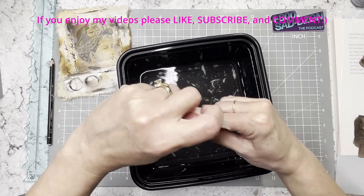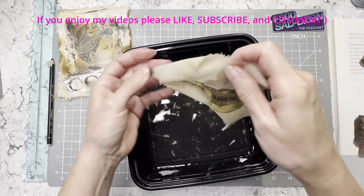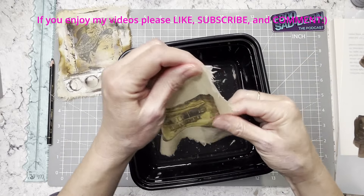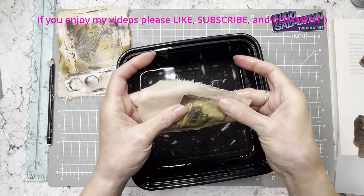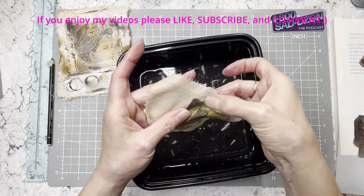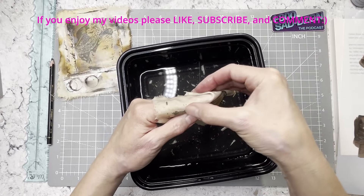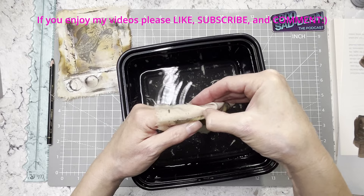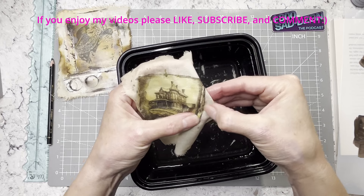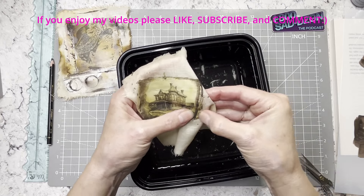I forgot to mention — I did add some Vintage Photo distress oxide spray to that picture, which you can probably tell because there are other colors on there. I just looked at it and felt it didn't really go with the photo, so I had to add a little. I like to go along the edges of photos and mess them up a little. We're going to tear the fabric, so it helps it blend in so it doesn't look so straight on there.